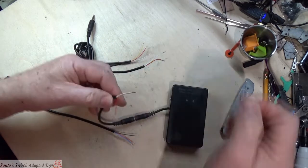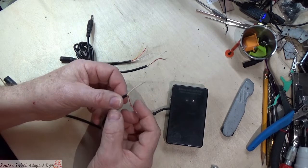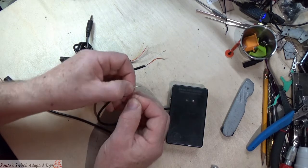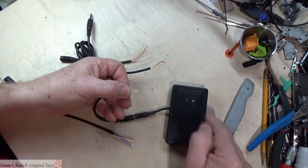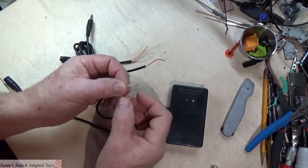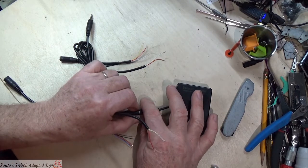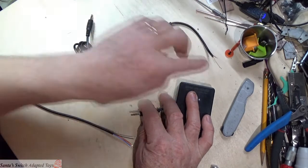On this cable, we need to twist white and yellow together and make them solid, so that when we put this into our toy it works with switches. When you combine those two, you want to see both lights lit up when you touch it. If these were soldered together, this would now be ready to go into a toy to make a reliable connection for switch adapted toys.